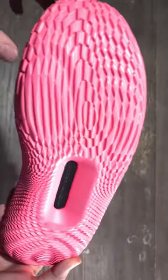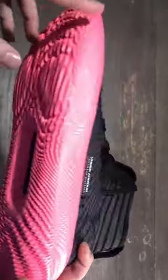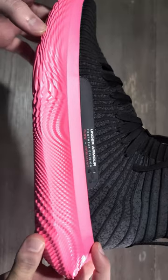Moving on to the traction, you're going to get this rippled effect multi-directional traction pattern made out of this flow cushioned midsole that you have here. That is a full length bed of this really dense flow midsole.